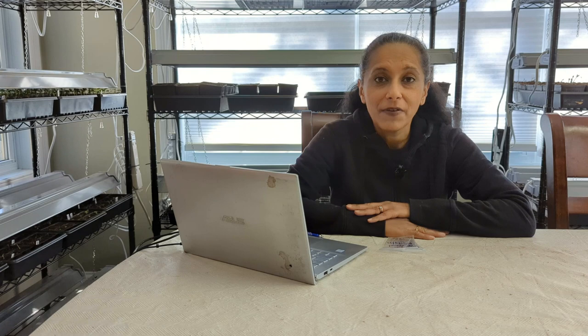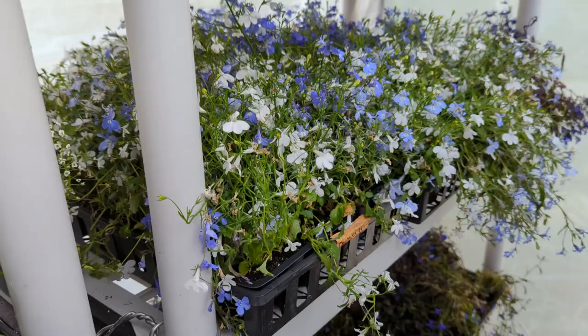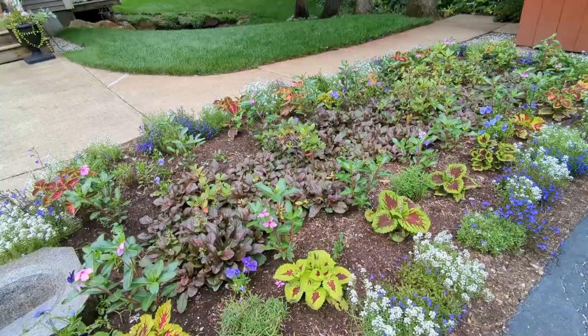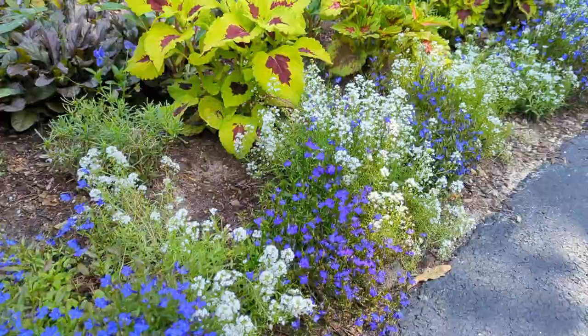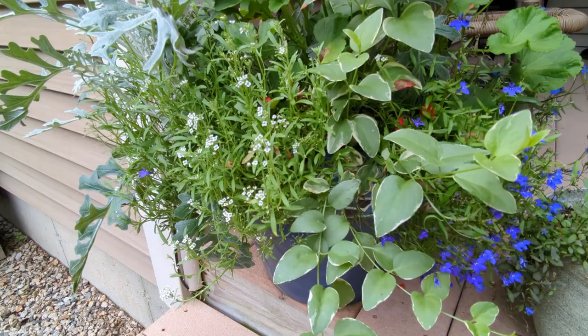The trailing lobelia is beautiful. It comes in a lot of different colors — you often find it in different shades of blue, purple, and even white. Last year I had a lot of success growing lobelia from seed, both from seeds I collected myself and seeds I had bought. I used it all around my yard — out in the landscape in a few different flower beds, and also in a number of my pots. It's a great filler as well as a thriller in any container or pot.